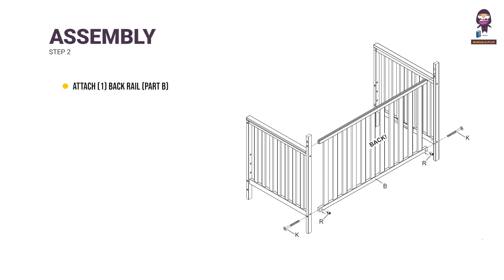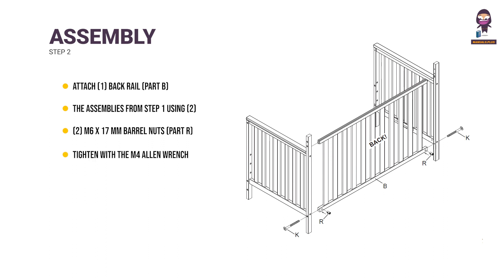Step 2: Attach 1 back rail (part B) to the assemblies from Step 1 using 2 M6 x 75mm bolts (part K) and 2 M6 x 17mm barrel nuts (part R). Tighten with the M4 Allen wrench. Use the flathead screwdriver to hold the barrel nut in the proper alignment.